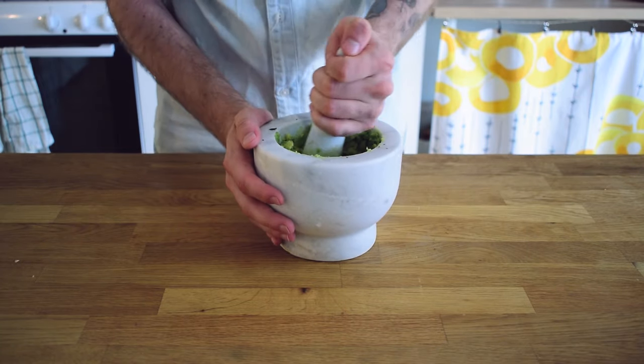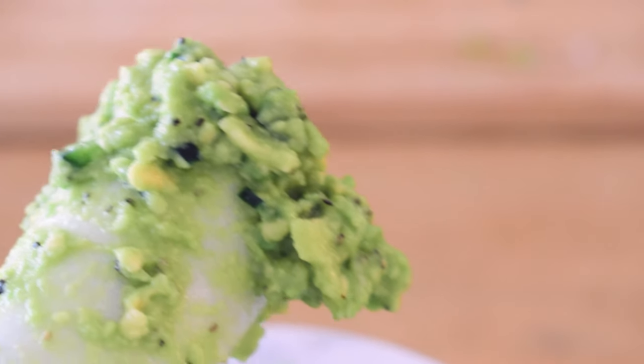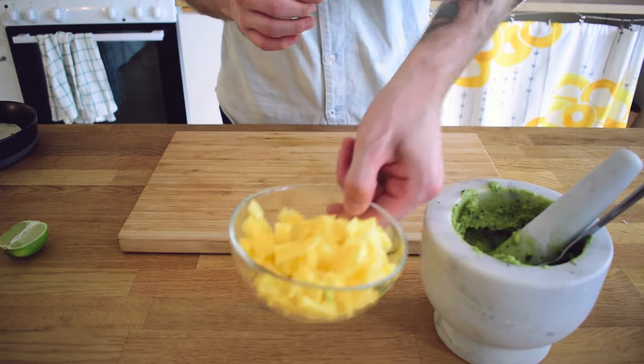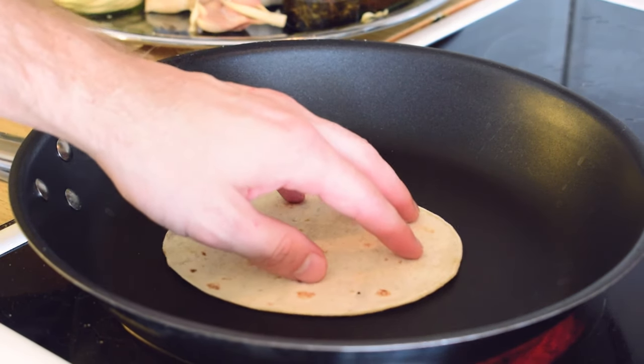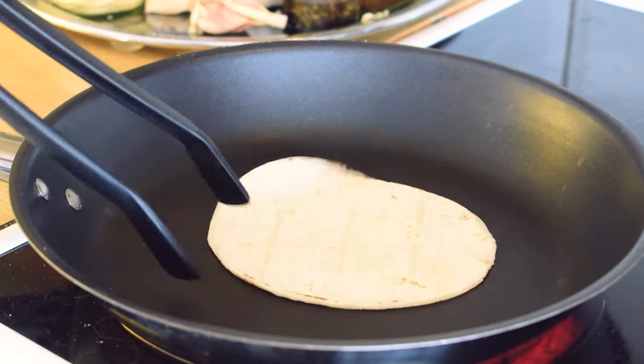If you have a favorite recipe for guacamole, please write a comment down below and share it with the rest of us. Alright, it's almost time for assembly but before that I want to warm up the corn tortillas. I do this by throwing them in a hot pan for a few seconds on each side, but you can totally do this in a microwave as well if you want.